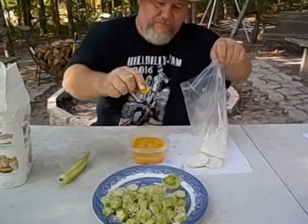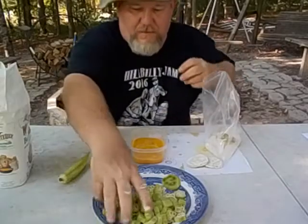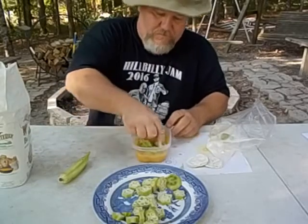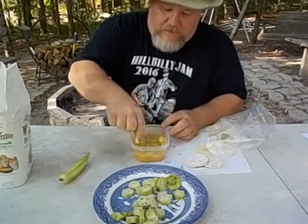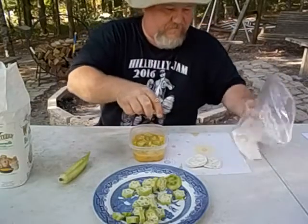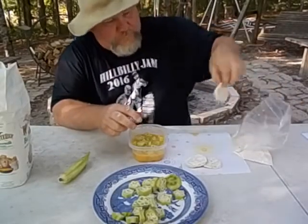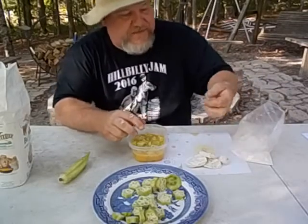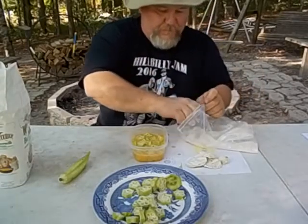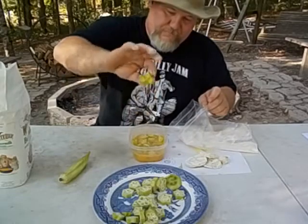I got me an okra in there. I'm going to do it the fast way because that grease is getting good and heated up. Plastic has helped us in this world so much, it's unreal - it's amazing how much we can do with plastic. Don't look good, does it? Don't taste good though.